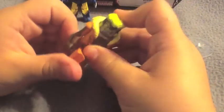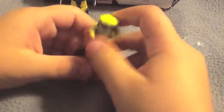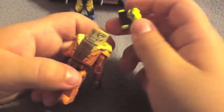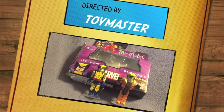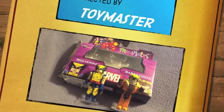What I like about Minimates is that they have a lot of articulation for these little toys. What I like about Sabretooth is his claws, his hair piece, and his face. That's pretty much it for Sabretooth. Thank you for watching a Toy Master review — so until next time, bye!